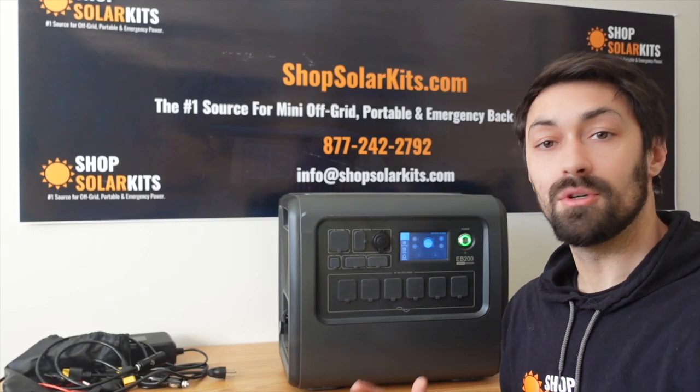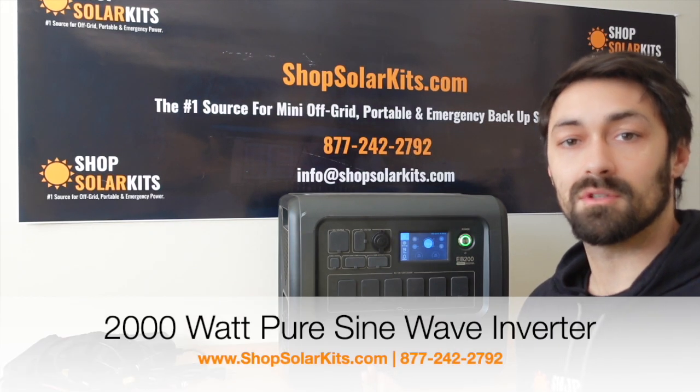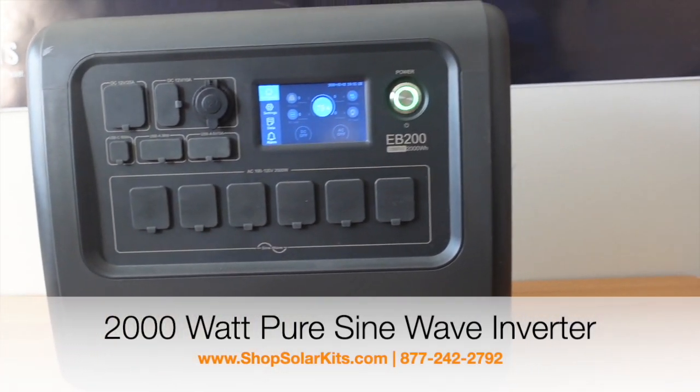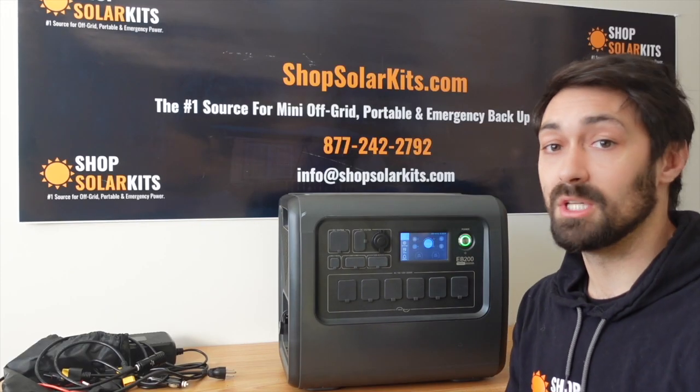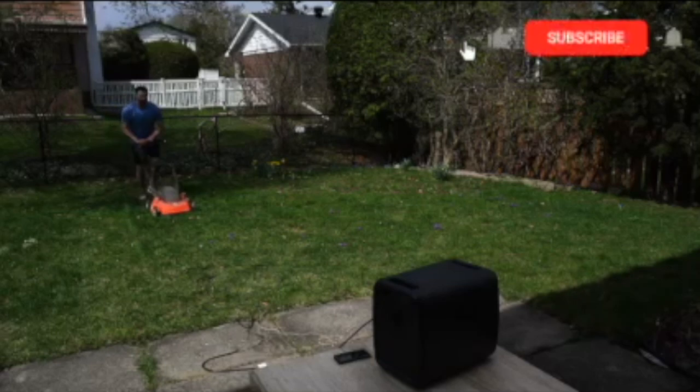The EB200 has a 2000 watt pure sine wave inverter. What that means is it's powerful enough to run about 99% of the appliances in your house — fridge, freezer, washing machine, microwave, kettle, those kinds of things. We'll do a couple of tests later just to show that as well.